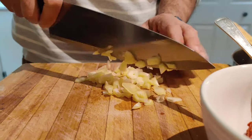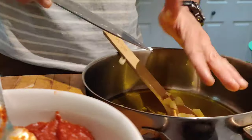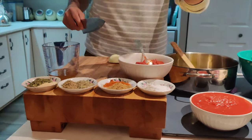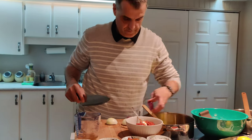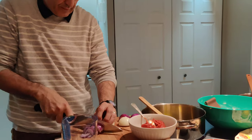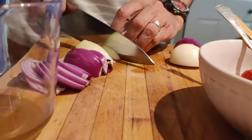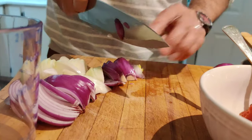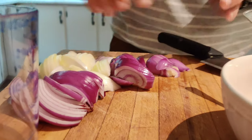Some people like to put their onions first in the oil, but I personally like to put the garlic first. I'm not sure if it makes a difference, but I let the oil soak up that flavor. For the lemon, we're going to use the zest and then the juice. I'm going to put that in now.